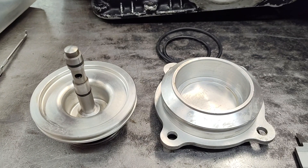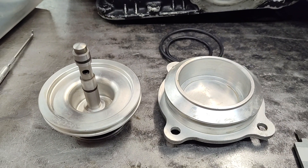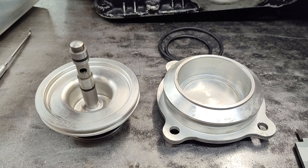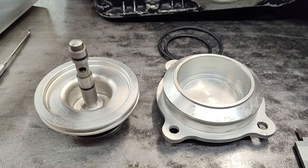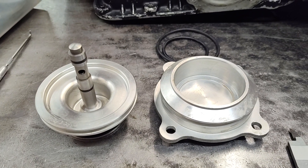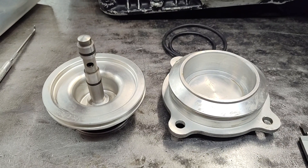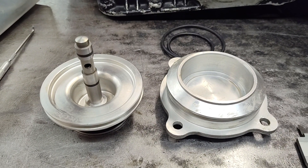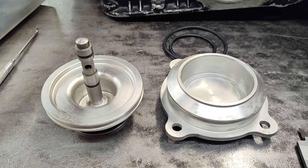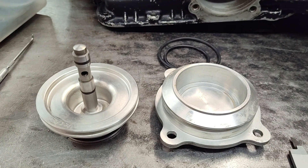Hey guys, Jay from ApparatoPerformance again. This is something a lot of people ask about. There's a lot of stuff that goes around on the internet, and this is a popular version of a C6 R-Code servo. It's not an original, it's an aftermarket, and the concern that people seem to have is this.